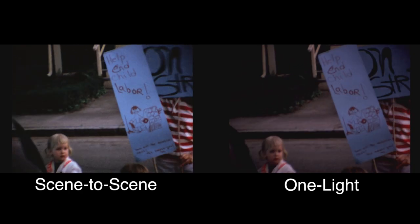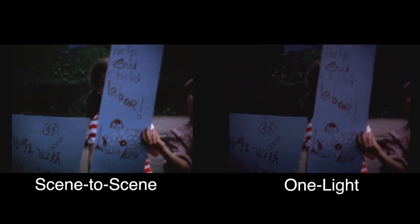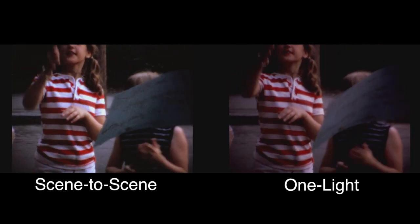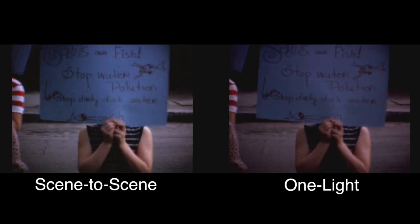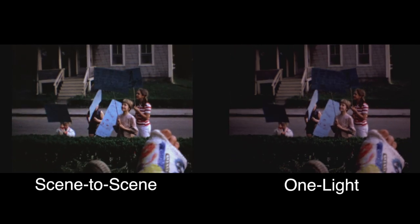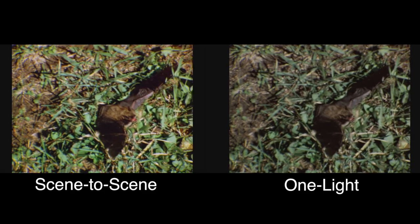That transfer takes a bit longer — scene-to-scene color corrected transfer takes three to one, so an hour of film takes three hours to transfer. As you can see, that's a critical decision in terms of how much it's going to cost. Scene-to-scene is going to cost double what one light transfers are going to cost.